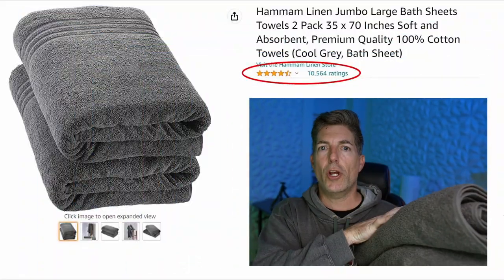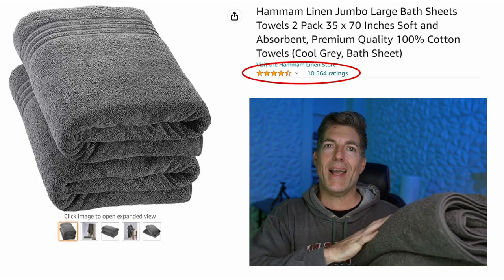Hey there, this is a quick review on the Haman Linen. These are the Jumbo bath towels, comes in a two pack. They have a couple of other assorted varieties of sizes that you can get. I went with these because they're 35 by 70 inches. You get two of them and at the time of recording, they've got over 10,000 reviews with an average rating of 4.4 stars and they had 14 different color options to go from.